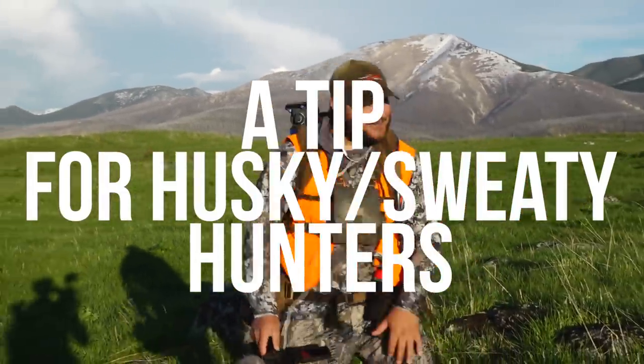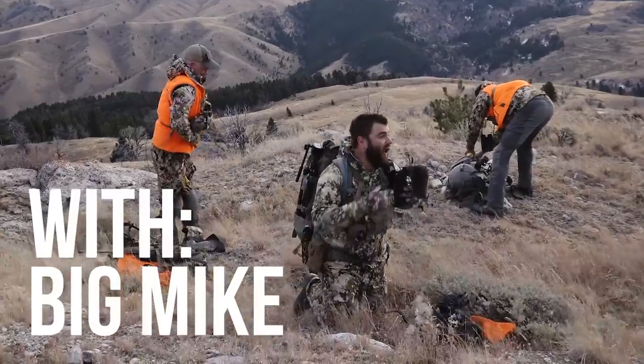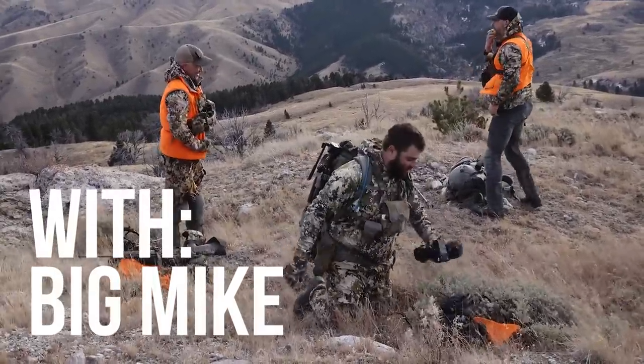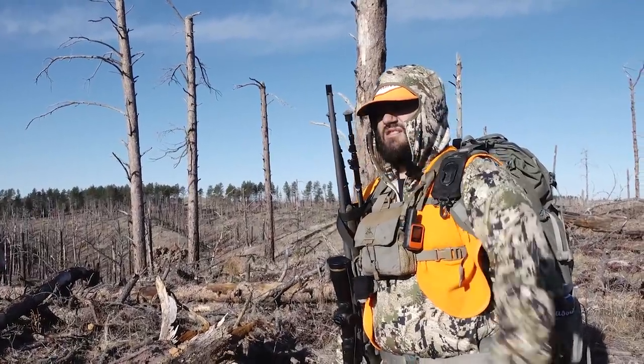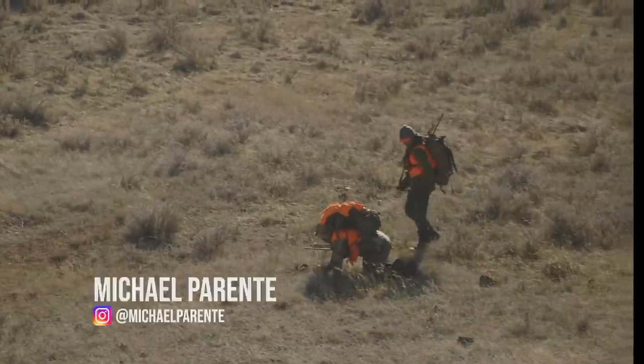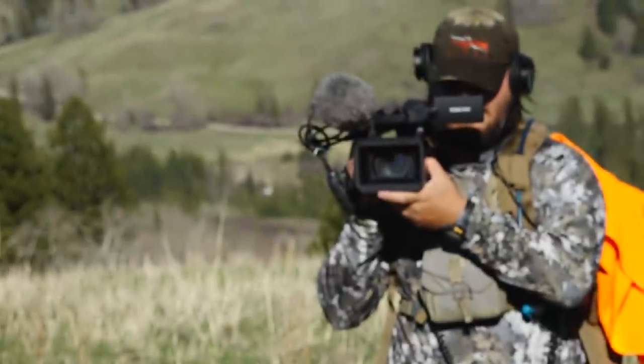Today I got a tip for Husky Hunters. If you're a Husky Hunter like me, you probably sweat a lot. And maybe you're not a Husky Hunter and you're just real sweaty.